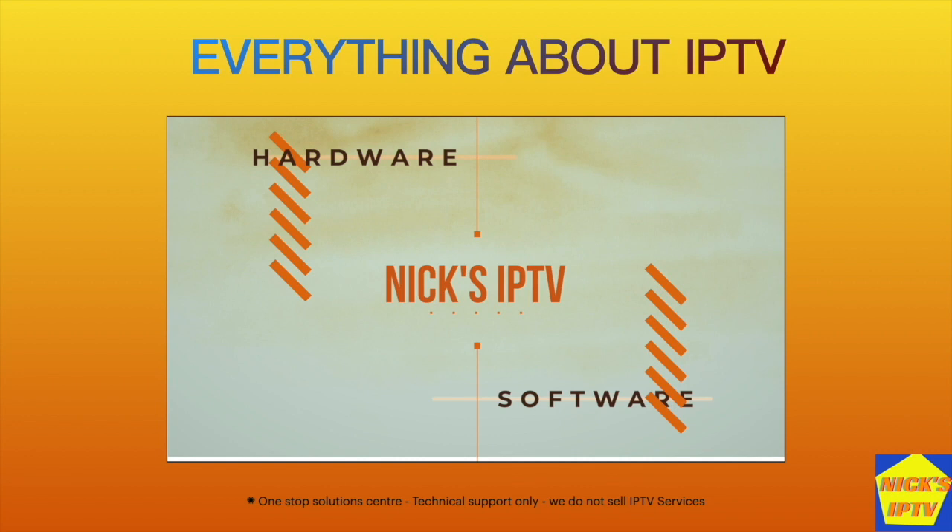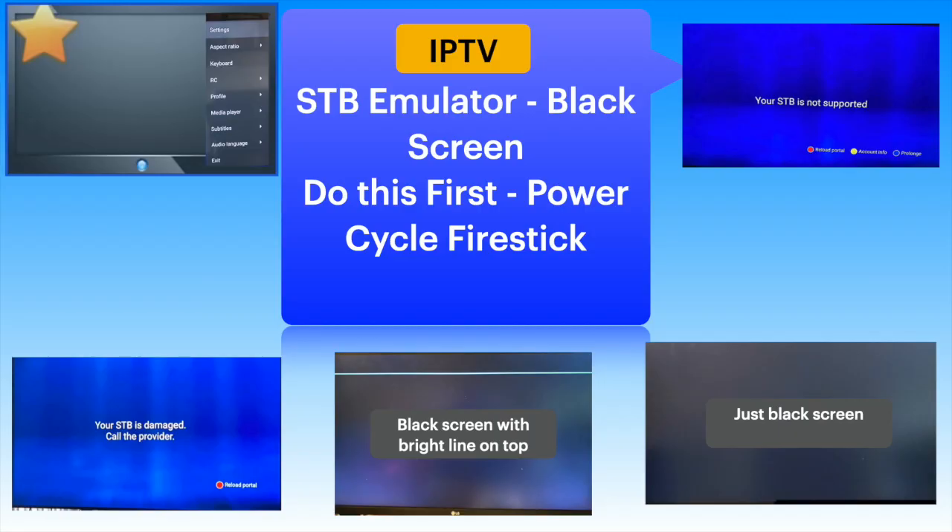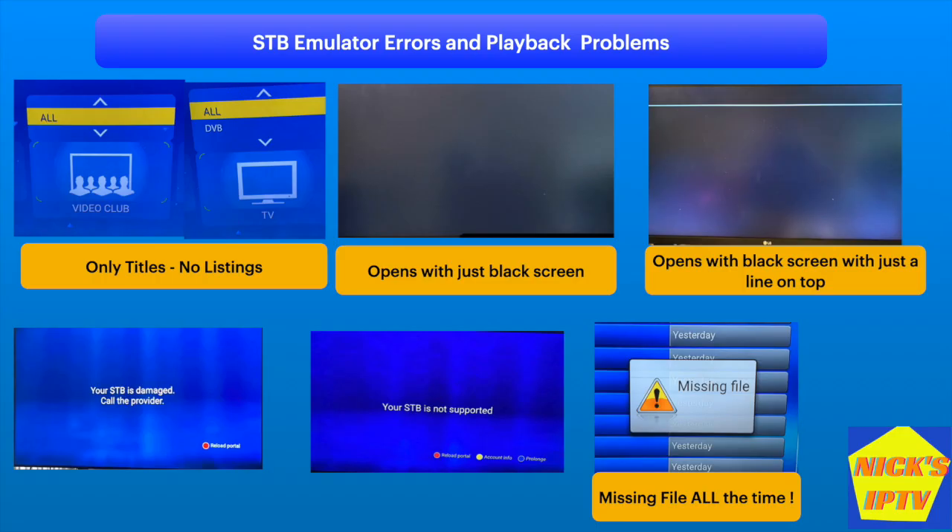Welcome to Nixson IPTV channel. This video is about a black screen or a black screen with a line on top showing up on the TV when STB emulator app is opened up. Sometimes we may see error messages on screen like 'STB is damaged' or 'STB not supported' etc.